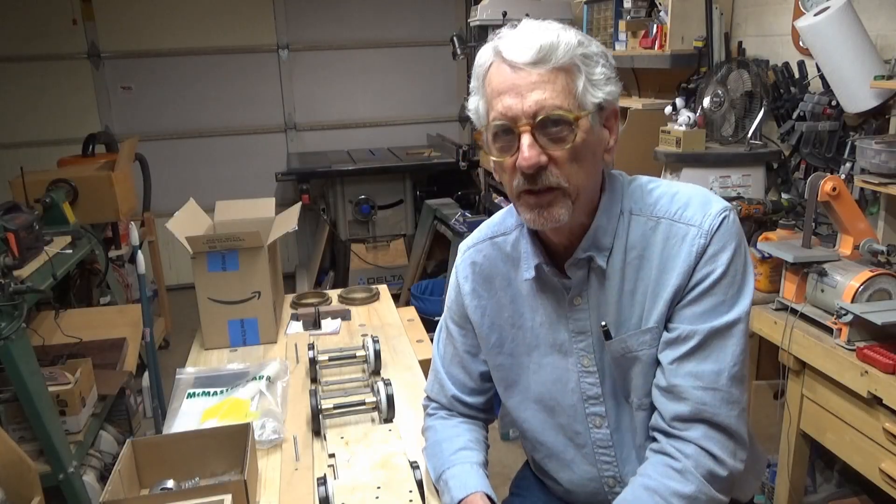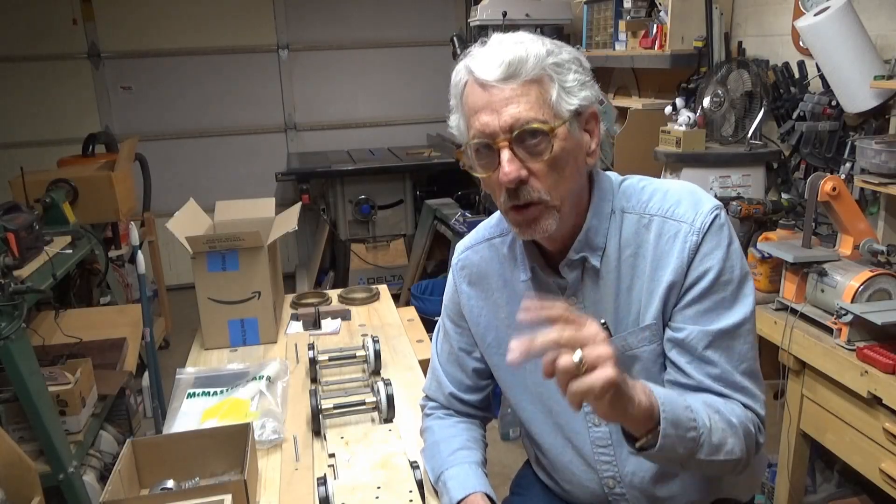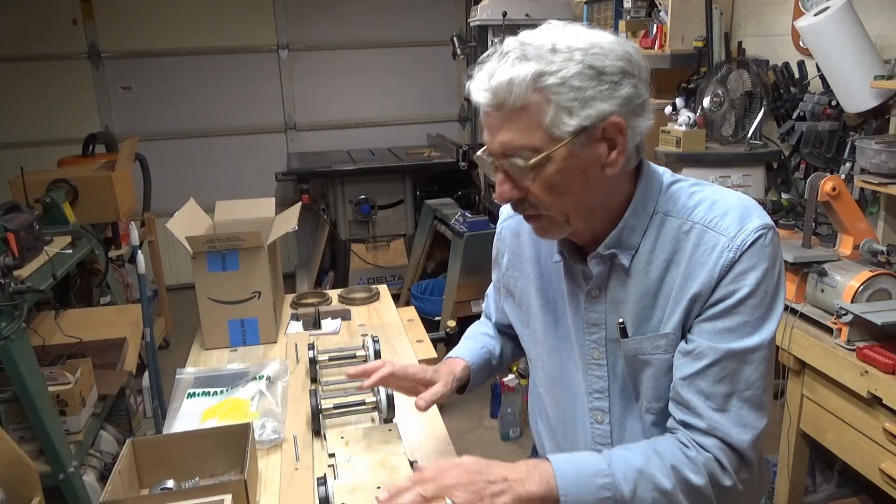Hi, this is Stan. Welcome back to the Crow's Nest Railroad, part two of our new locomotive build.